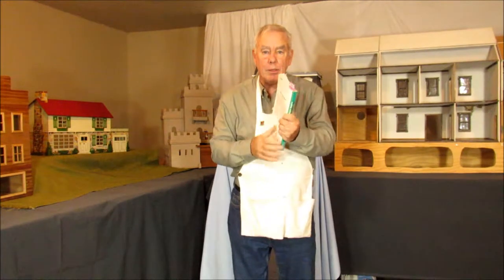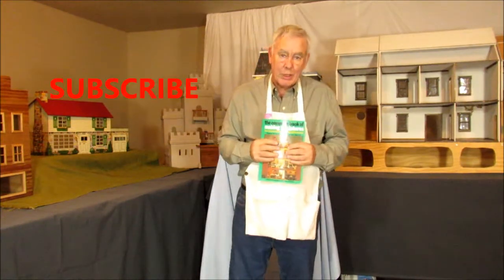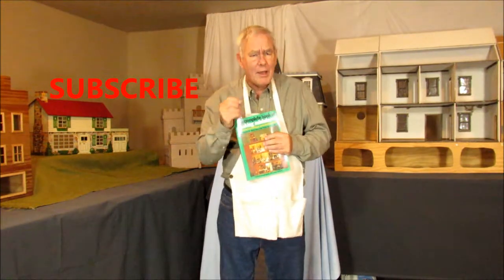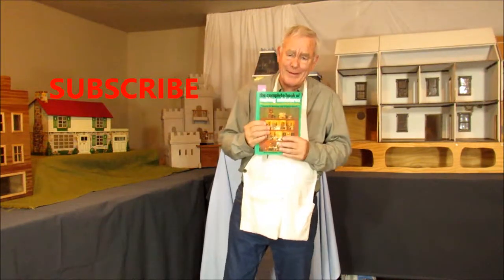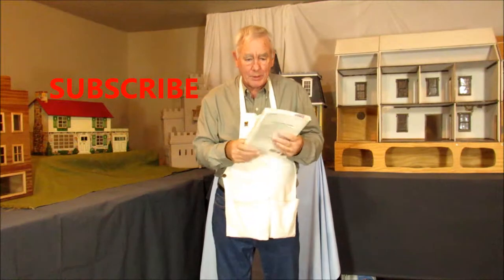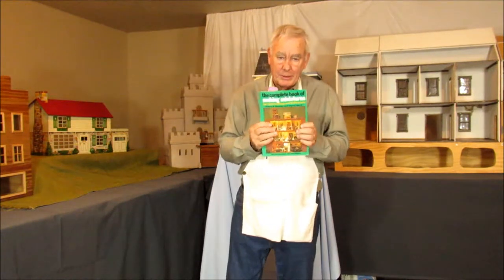We're going to talk about one of those things later on in the show. I'd like to ask you to subscribe, and if you have a comment, comment down below. Definitely like it if you like it. Today's program is going to be about something I found in this book dated back to 1975.